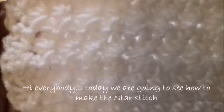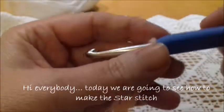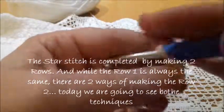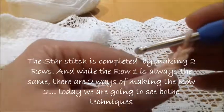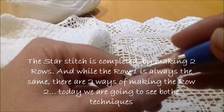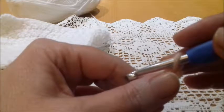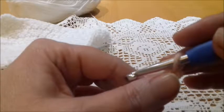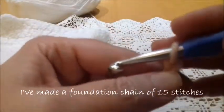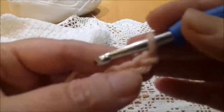Hi everybody! Today we're going to see how we can make the star stitch. The star stitch is made by two rows. There are two techniques of making the second row, but the first one is always the same. Today I will show you both techniques of the second rows. I've made a foundation chain of 15 points and we're going to start.